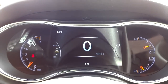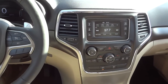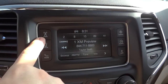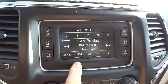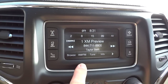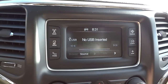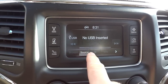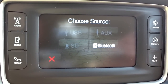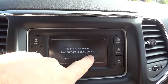Here's the radio screen — it has AM, FM, and satellite radio. The satellite radio is free for the first year on a new vehicle. There's no USB connected right now, but you can play music through a USB port, Bluetooth, SD card, or auxiliary input.